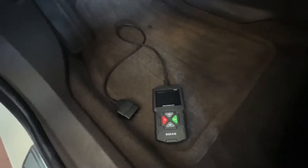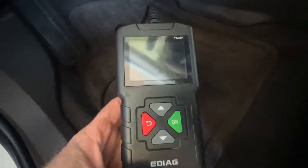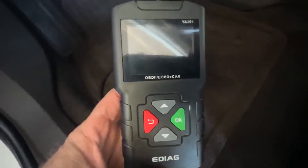Let's get into it and see what this scanner can do. We have a 2014 Buick Verano here. I'm going to hook up this eDiag YA-201 OBD2 scanner and see what features it offers on a newer vehicle, because it's different from newer to older.